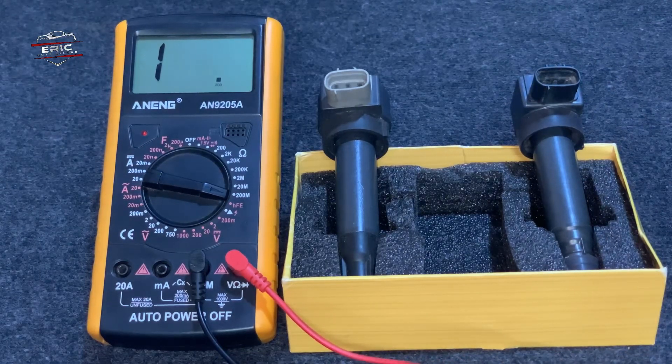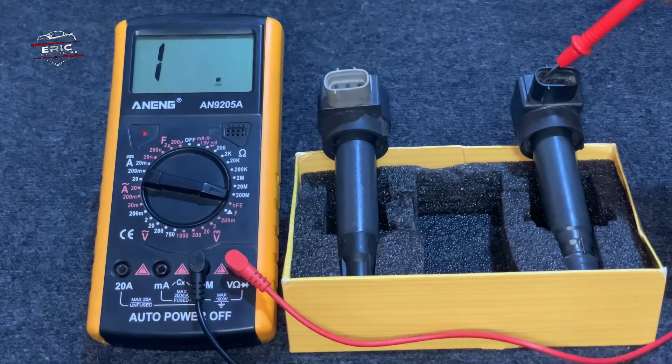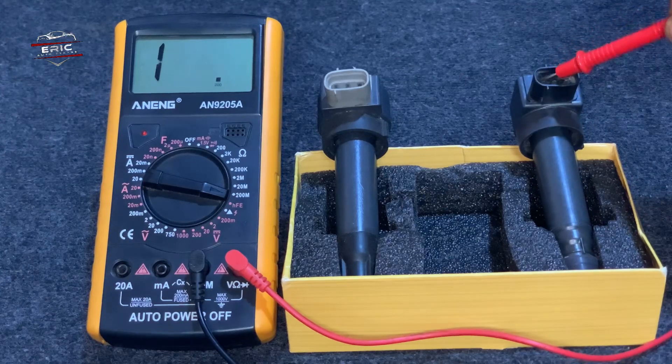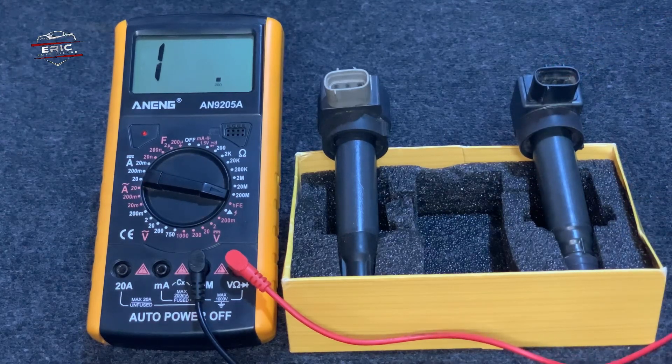There are two ways to test an ignition coil with three pins. One way is to use a multimeter to test the resistance between the two outer pins. We have negative here, positive here, and the middle one is the trigger wire — that's the positive supply and the negative supply. The resistance should be within the range specified in the manufacturer's manual.